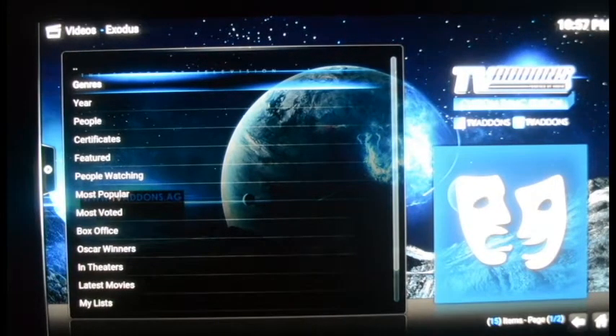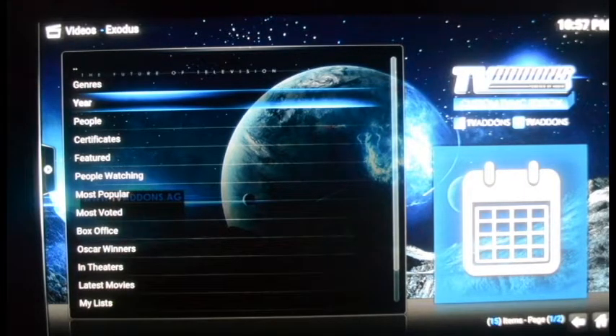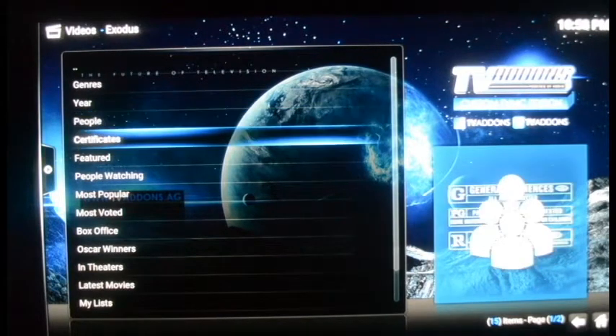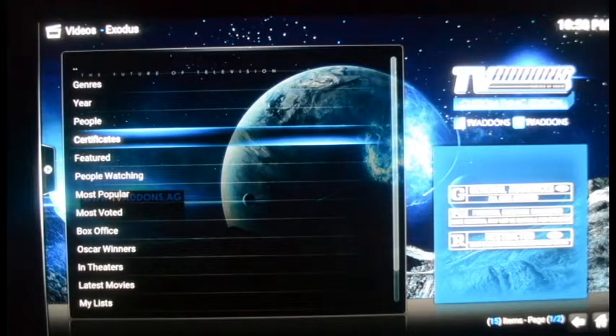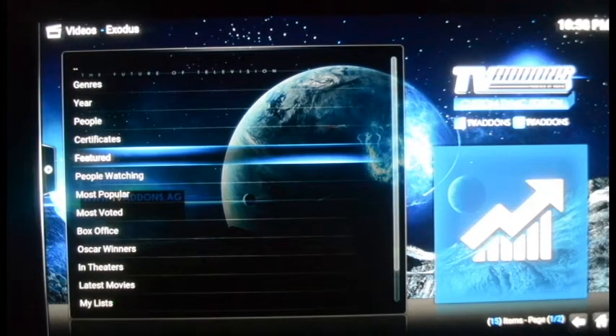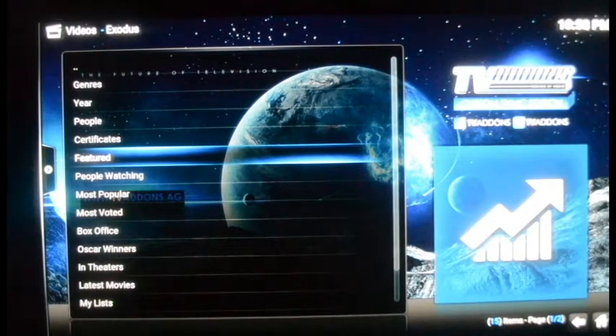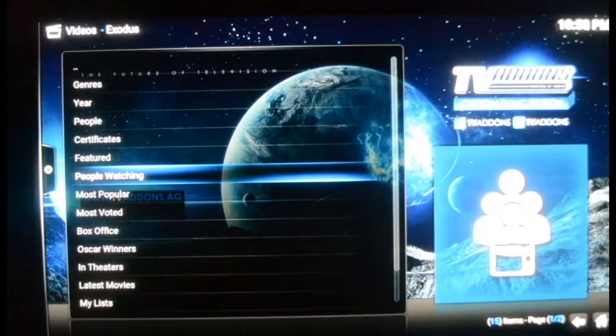You can go to Genres — it breaks it down by action, comedy, romance, whatever you want. Next is Year, if you know what year the movie was made. There's also People — type in the stars of the movie and you'll see all their films. Certificates shows all movies by rating from G through R to NC-17. Then there's Featured, People Watching, Most Popular, and Most Voted — those are basically the same and include a lot of movies currently in theaters.